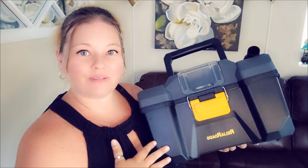Today we're going to be taking a look at this Relya Rhodes shop vac. It might look like a toolbox, but it's actually a shop vac. So cool.